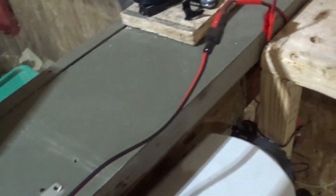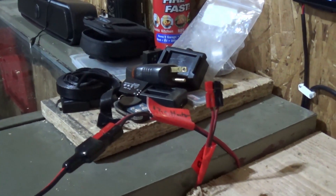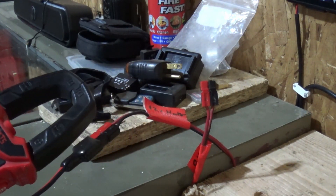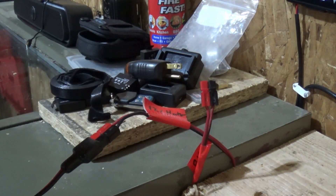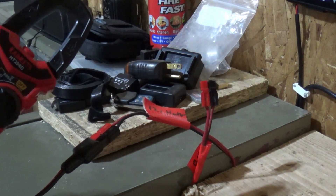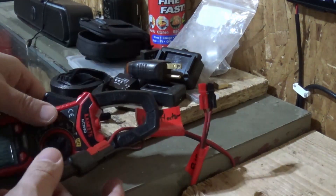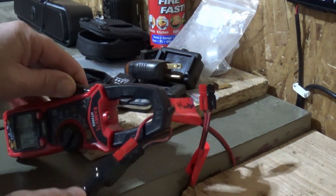Let me hook up the DC amp meter so we can see what we're doing for current. If you're interested in getting one of these clamp-on DC meters, make sure you get one where the clamp works with DC — they cost a little bit more money. When you're using the clamp meter, you've got to make sure to zero it out before you hook it up. We're going to hook up to the positive side.